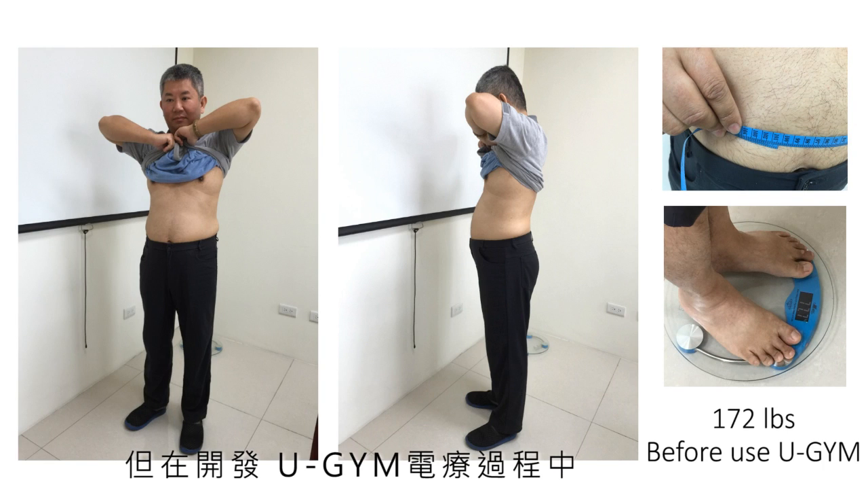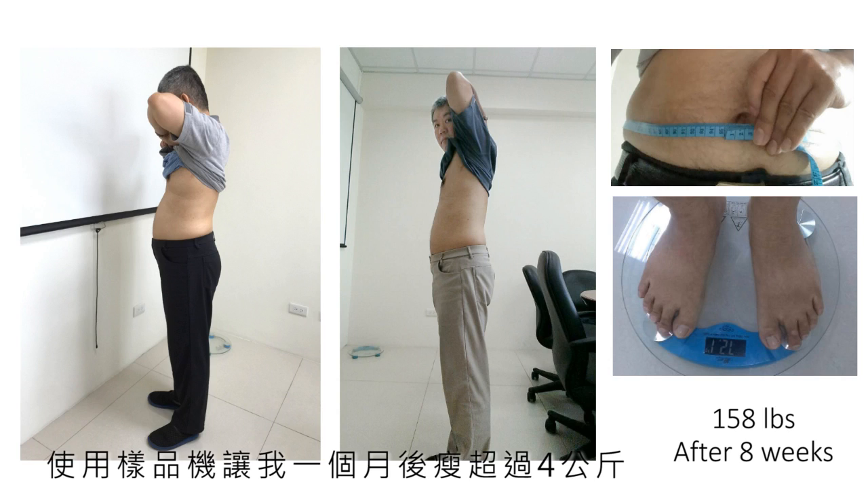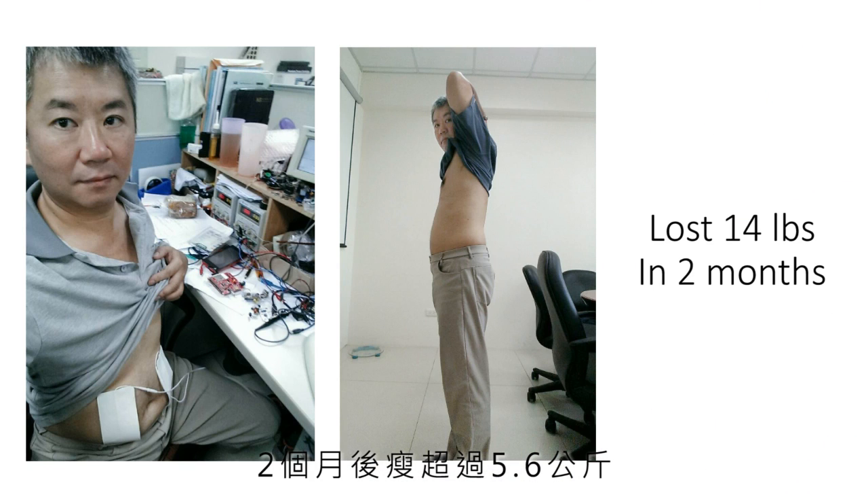I had a back injury, so it's hard to get rid of fat around my waist. However, while developing U-Gym, I lost over 8 pounds in one month and over 14 pounds in two months using the prototype.